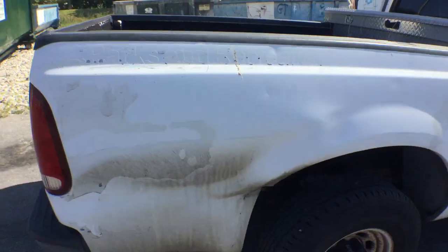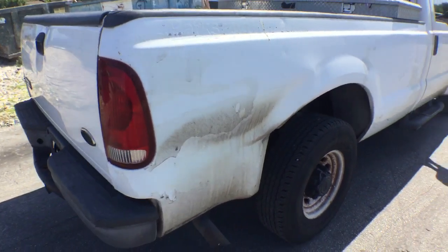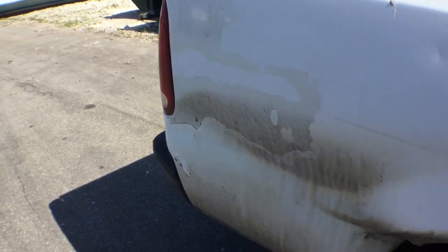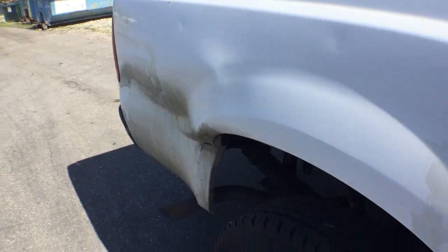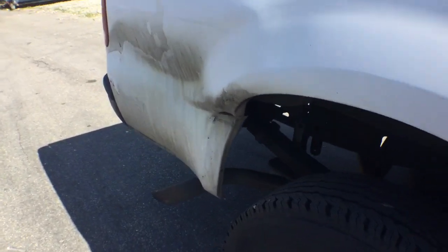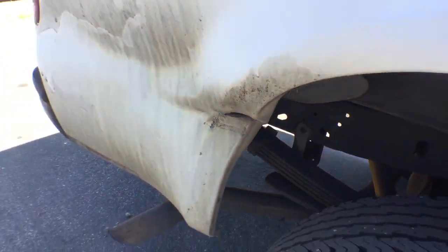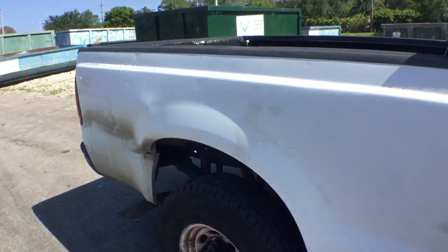As you can see, the damage is right here on the passenger side rear of the bed — it has a hit and it really did some damage. It's pushed in, it even broke and cut the metal right there. The paint clear coat is peeling in several places.